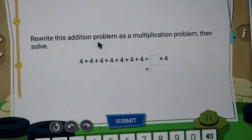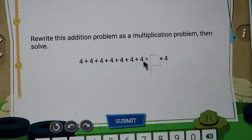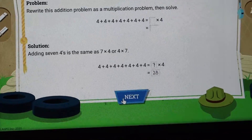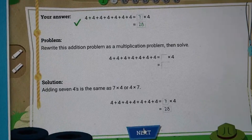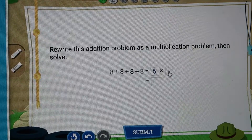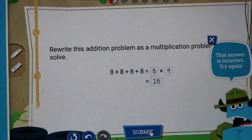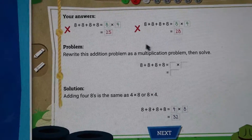So then, once they do this, it says: rewrite this addition problem as a multiplication problem, then solve. So they will count the fours — one, two, three, four, five, six, seven — so seven times four. And then they can put the answer in or click the numbers at the bottom. My son always clicks the numbers down here, and then it tells you if you've gotten it right. We'll do one wrong so you can see what it looks like — we do eight times four and put a wrong answer. It says 'that's incorrect, try again.' After two wrong attempts, it gives the child two opportunities to get it right, and then it explains how to do the problem.